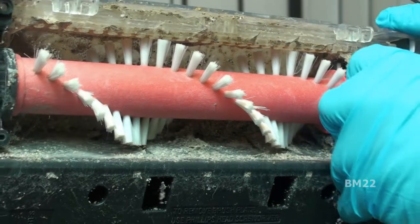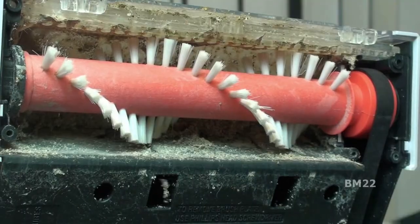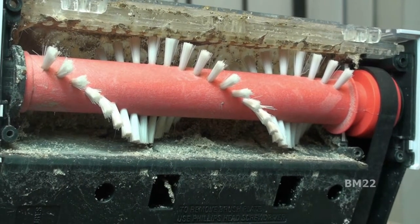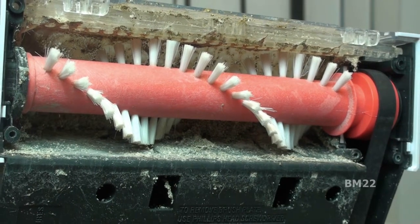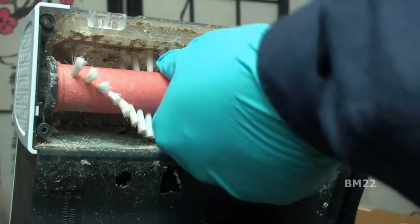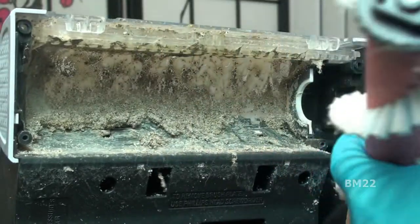You remove the screws — the ones on the front are longer, the ones on the back side are shorter. Pull it off, and then you're down to where the brush is; you can see the belt. You have to pull the brush out and pop it off the belt — no problem. Then you can take the brush and rinse it off. The brush here is pretty clean, so my brush didn't really need to be cleaned as much as the inside of that housing.